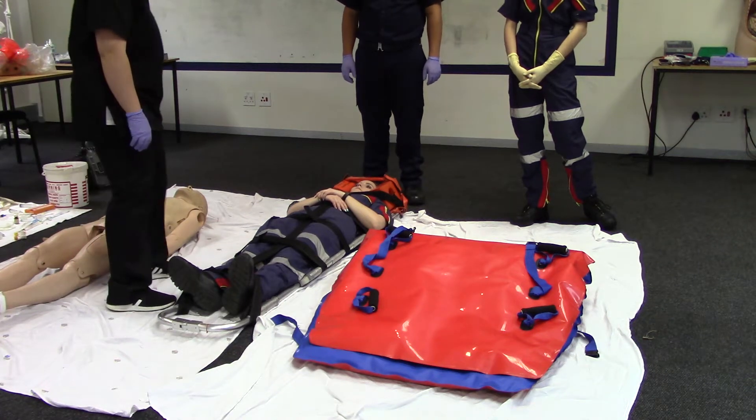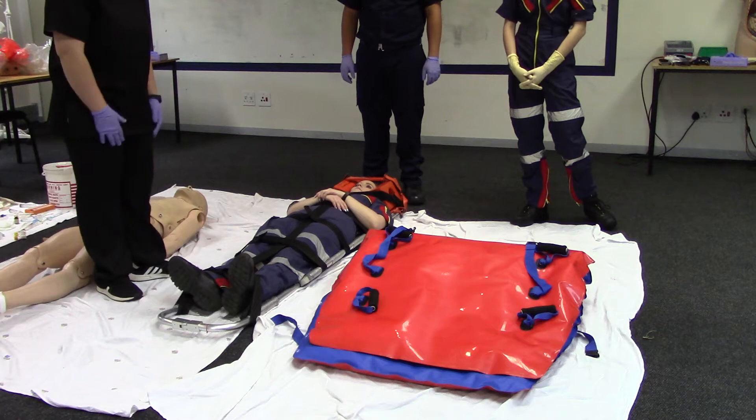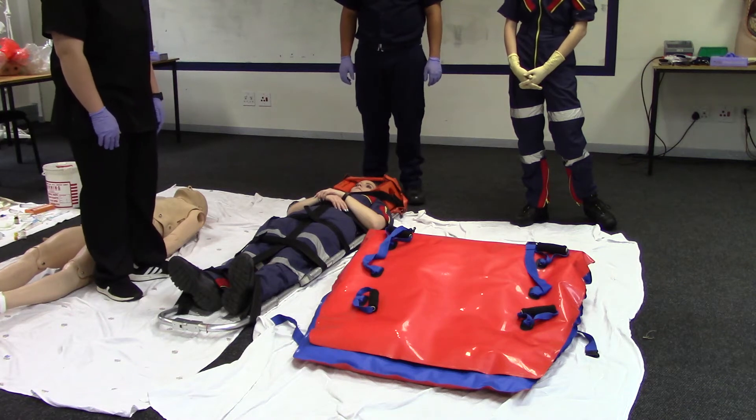Immobilization of a patient on a vacuum mattress. First, assess the need for immobilization on a vacuum mattress.